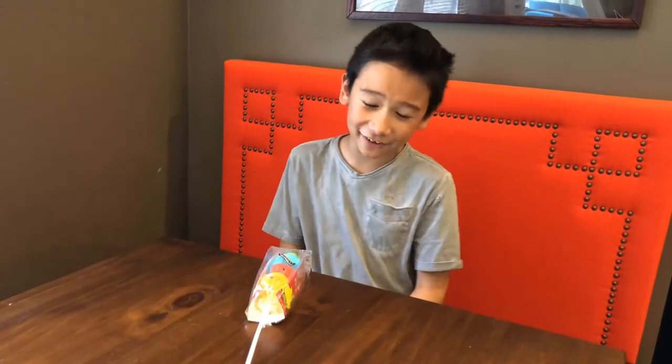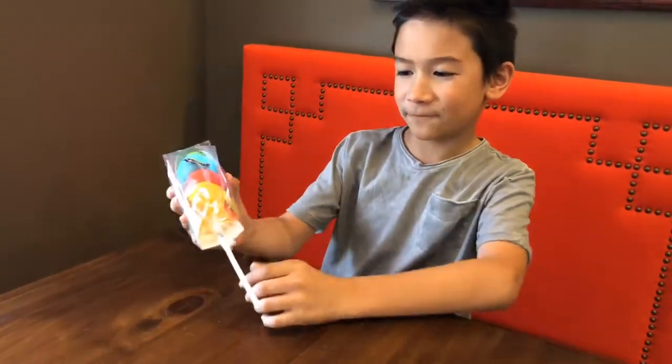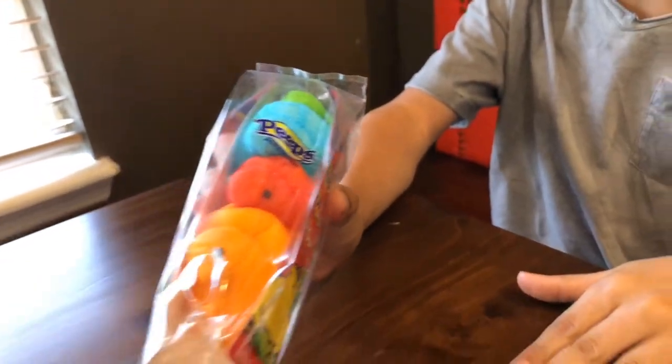Hey, what's going on guys, welcome back to the channel! Today we're going to be trying Fruit Loop-flavored Peeps. Fruit Loop flavored Peeps — that's a mouthful to say.